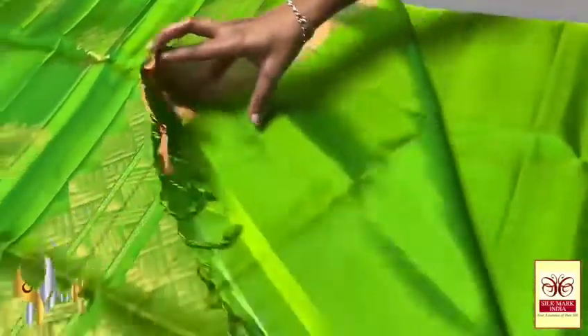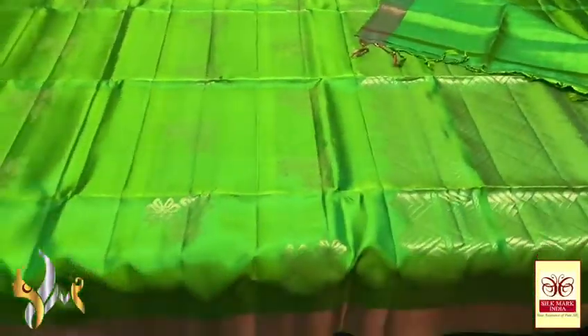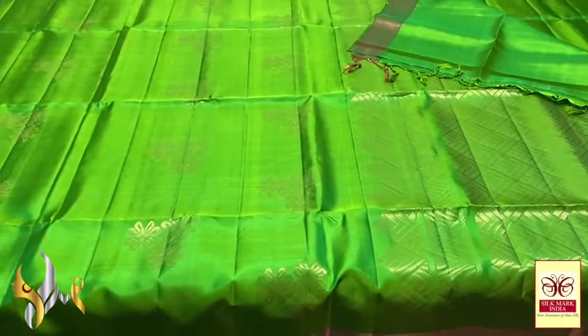Hand woven, very elegant premium quality soft silk. Beautiful and rich pallu, with plain blouse piece in same colour. The pallu tassels have already been made. Excellent saree with authentic silk mark.